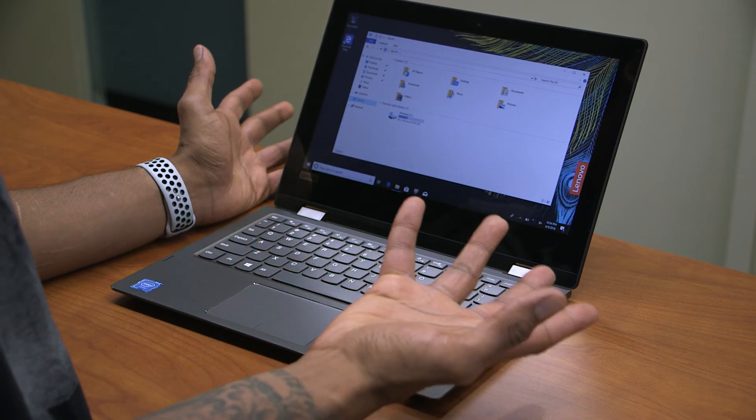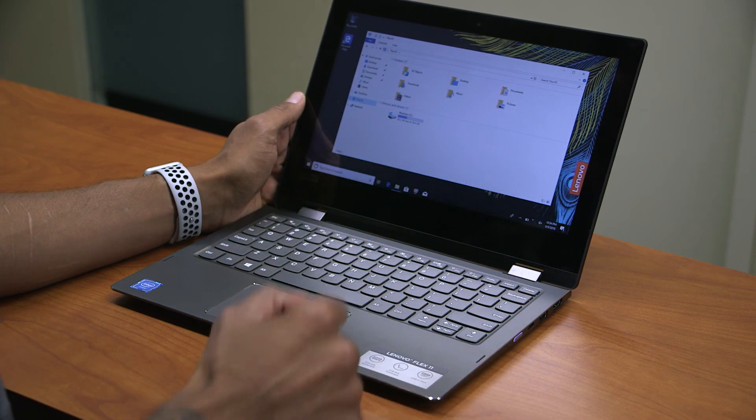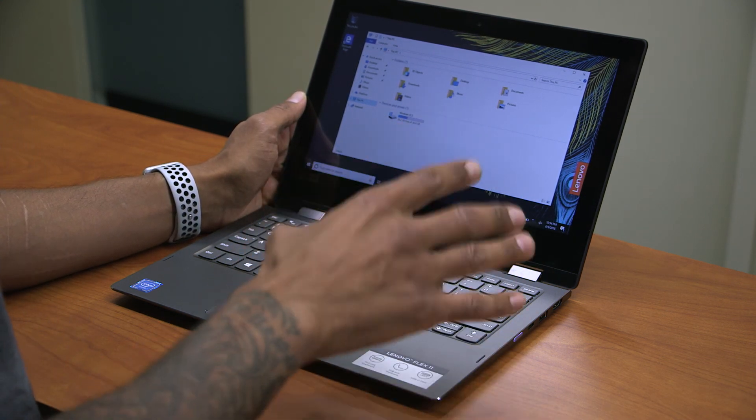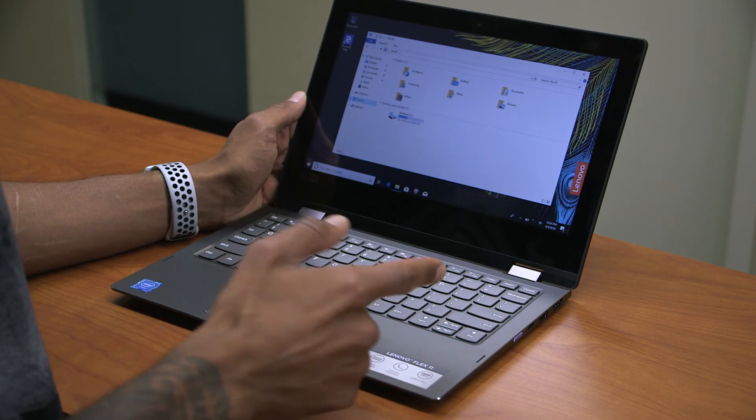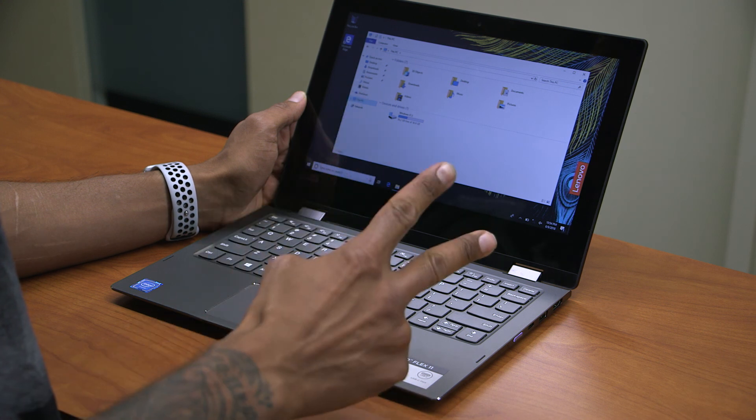With 64 gigs, you don't have a lot of room to do a lot on this machine. Overall, hopefully you guys enjoyed the unboxing and first impressions of Lenovo's Flex 6 11-inch. If you have any questions or comments, leave them right below and I'll catch you guys on the next one. Peace out.